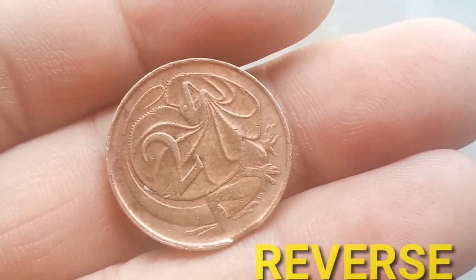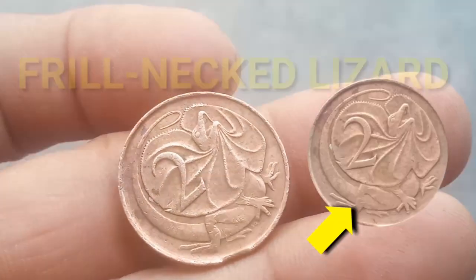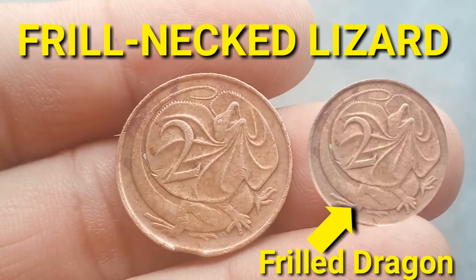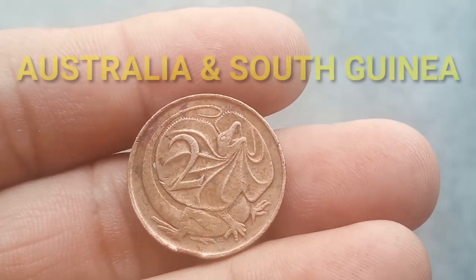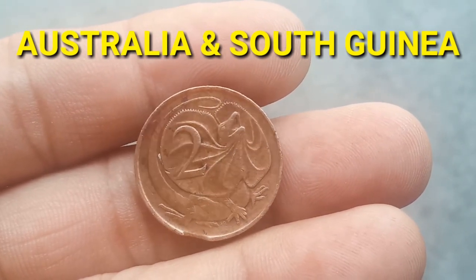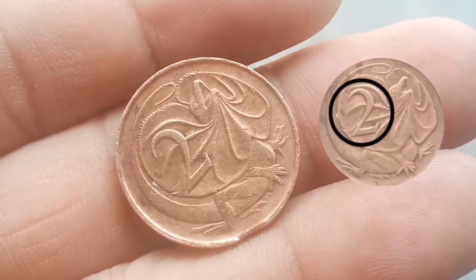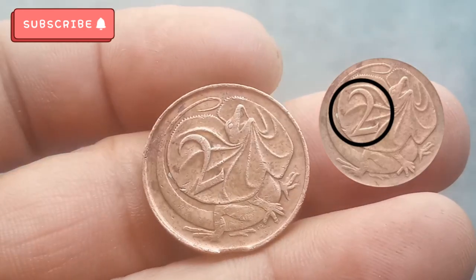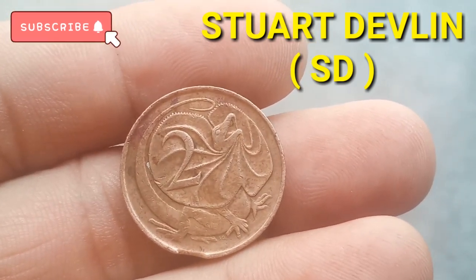On the reverse part of the Two Cents 1966, we will see the frill-necked lizard, Chlamydosaurus kingii, also known as the frilled dragon. We will also see that it is endemic to Australia and South Guinea. On the reverse part there are also letterings of the denomination.